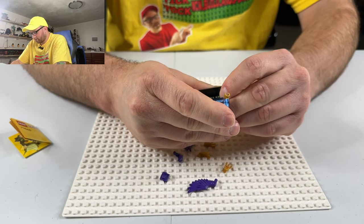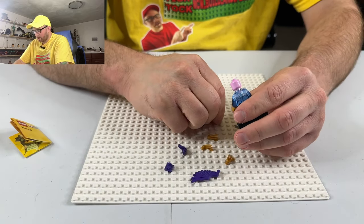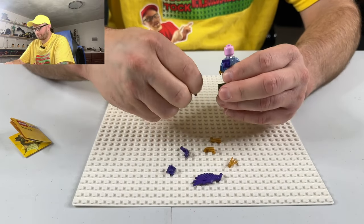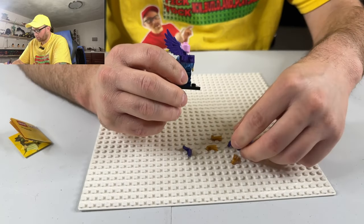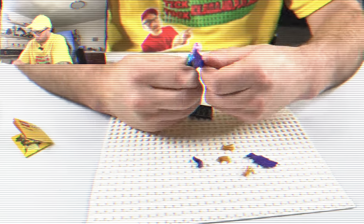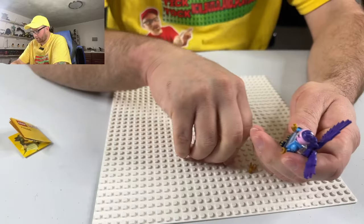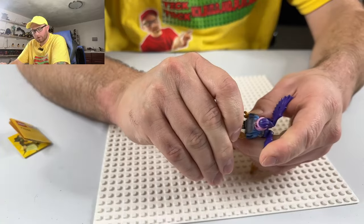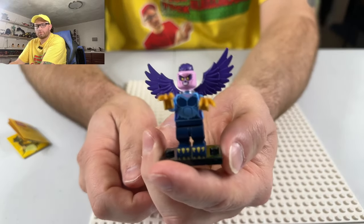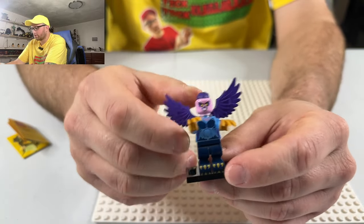Let's see — yeah, the headpiece goes here and then right there. His legs kind of suck, I don't like the look of his legs. I've put enough of these together so I know what to do. He's got a little mohawk, that's what it is, and little claws, which is pretty neat. He's actually a neat looking character — kind of like him. I like the pink headpiece and the purple wings, I think it's pretty cool.